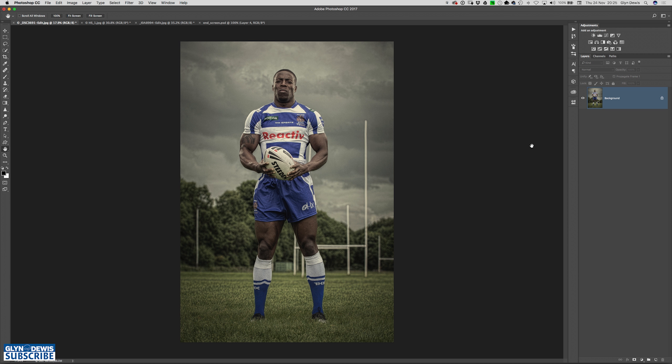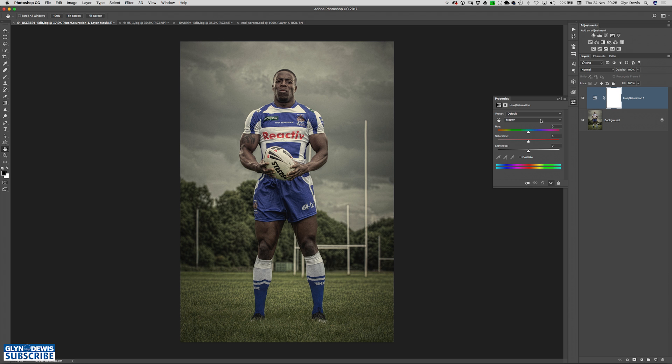Before we get on with reducing reddening in skin, let's just go through some basics of using a hue and saturation adjustment layer to change some colours. As an easy example, we've got on screen a guy wearing a blue and white rugby kit. If all I wanted to do was change the colour of that kit, I can choose a hue and saturation adjustment layer and in there we've got this master's menu. If I click on that and choose blues, I can then simply use the hue slider to change the colour of the kit.